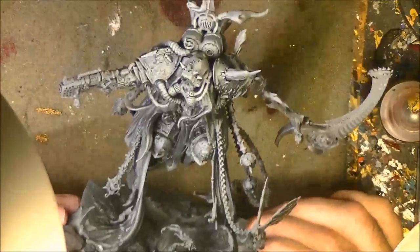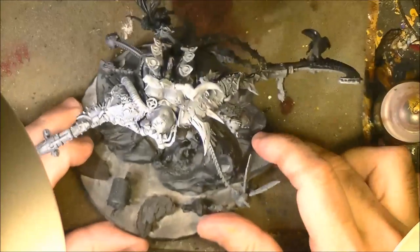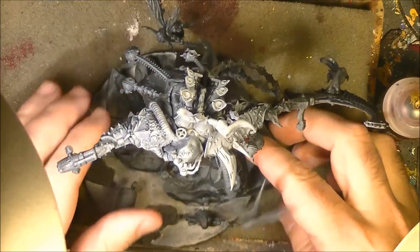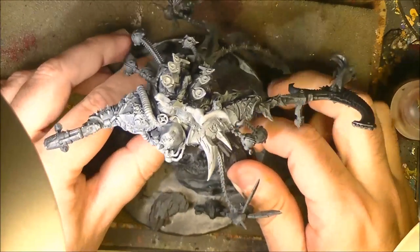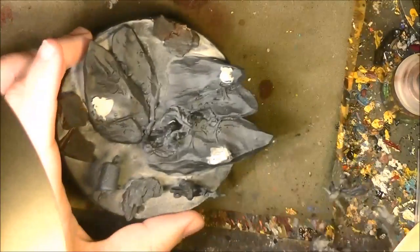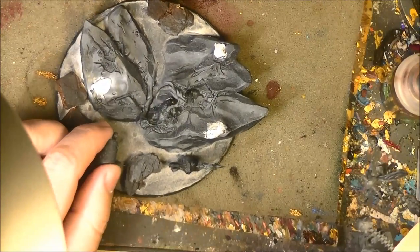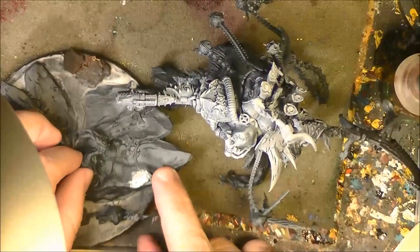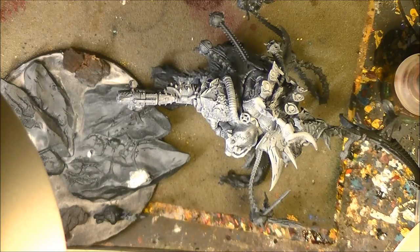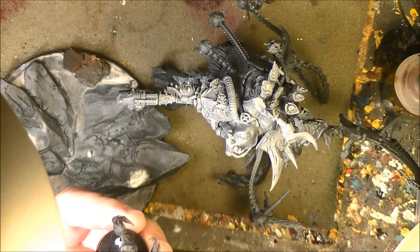Here we have Mortarion — this is the pre-assembly that I did, and I want to show how this is assembled. The guy is not glued to the base; I use tack to put him on the base just for priming and to help me during assembly. The first part is to show how I will divide the model into pieces. These two Nurglings are attached to the base.